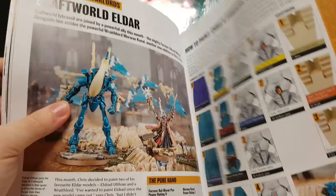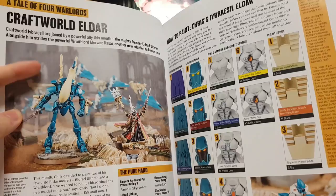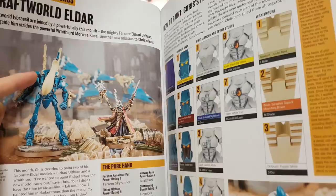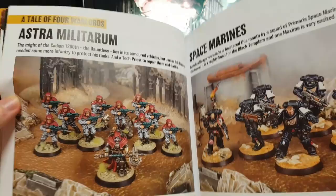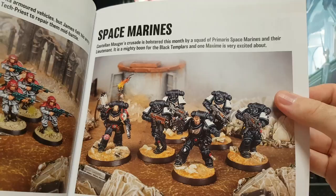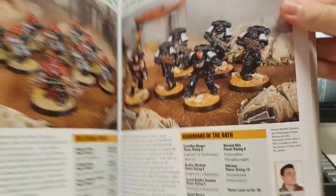The Eldar guy got a Wraith Lord and someone else — the Mighty Farseer Eldred. They show how he painted that. I'm guessing that guy is just going to get more troops, and a Tech Priest. And that guy got some Primaris Space Marines — they're looking good.